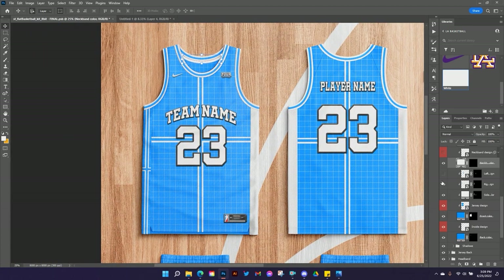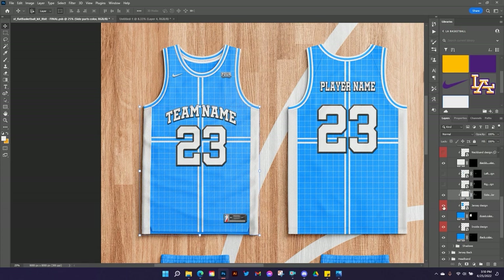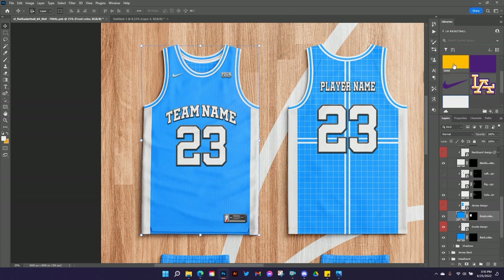We have our side panel design — if you want to put some stripes down the side we'll do that. If you just want a solid color you can do that with this layer and change the color. Then we have our Jersey Design layer for what's underneath the letters and numbers, like if you wanted pinstripes. I'm not going to do that for this design — I'm just going to turn that off and set my jersey color to gold. We're going to do a gold jersey.